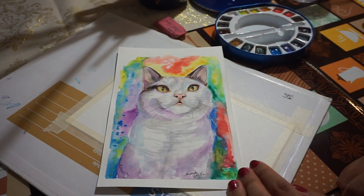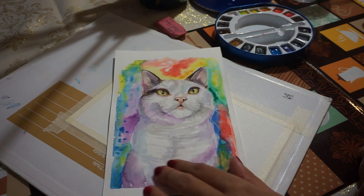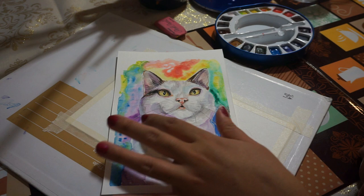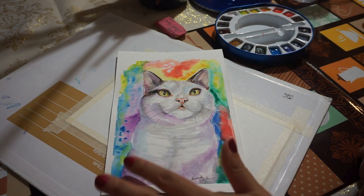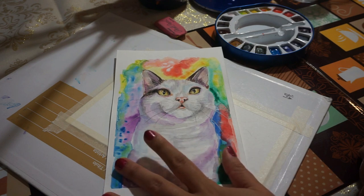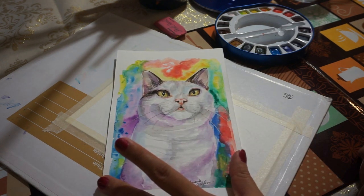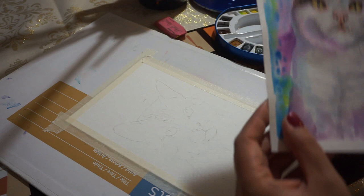This is a kitty — isn't she cute? I love her eyes and I love how the colors in the background reflect on her white fur. This is a beautiful kitty; she's looking at something very attentively. So what we are going to be doing today is the background.